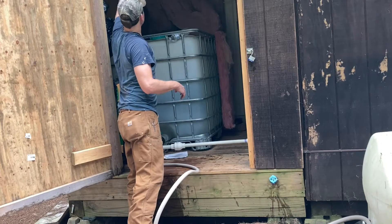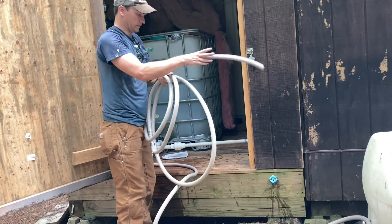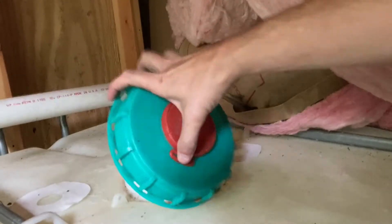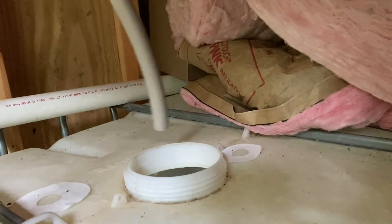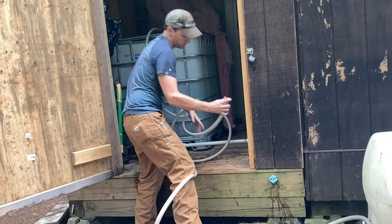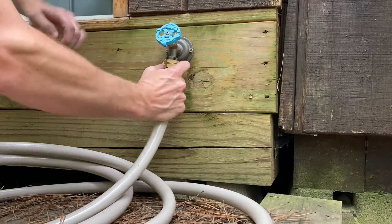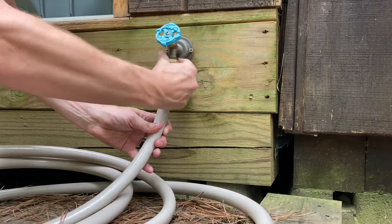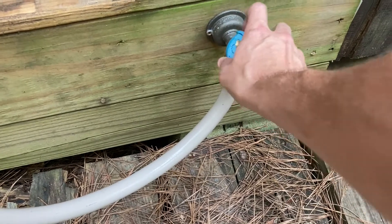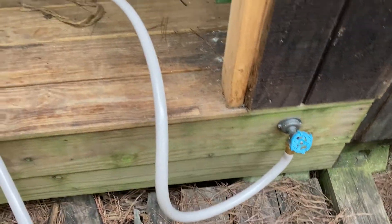So once you have the drain valve hooked up, you need to get another length of hose, and this is actually going to attach to an external faucet. Feed that hose into the main tank and make sure it stays on its own, because you're going to be running water from an external faucet back into the tank. So connect that to an external faucet, and when you turn the hose on, water is going to flow from the main tank through the pump and back out the hose into the main tank again.